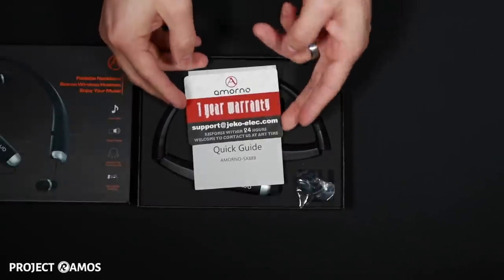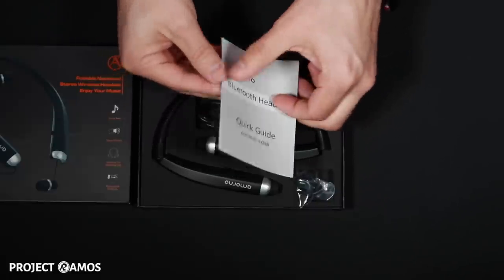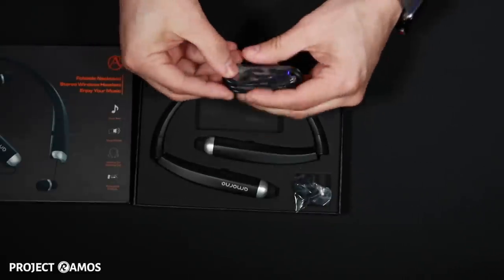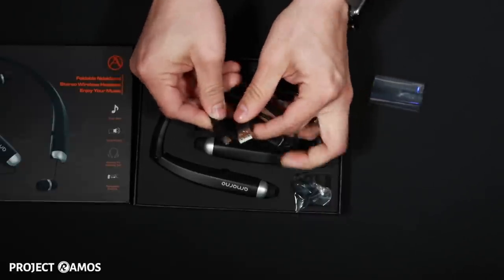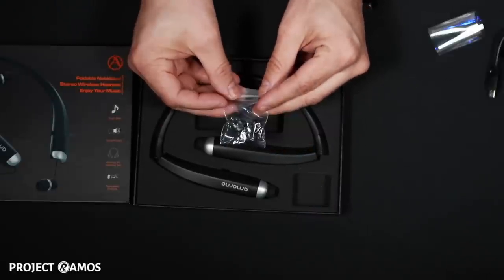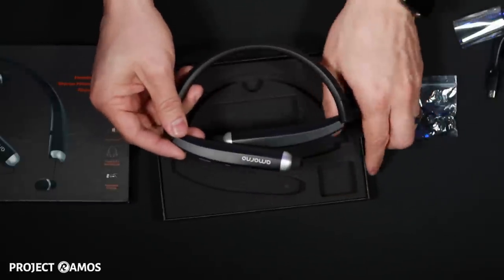First thing we get in the box is a one-year warranty card. We get a quick start guide. Looks like we get a micro USB charging cable. We also get two sets of earbud pieces. And here are the earphones.